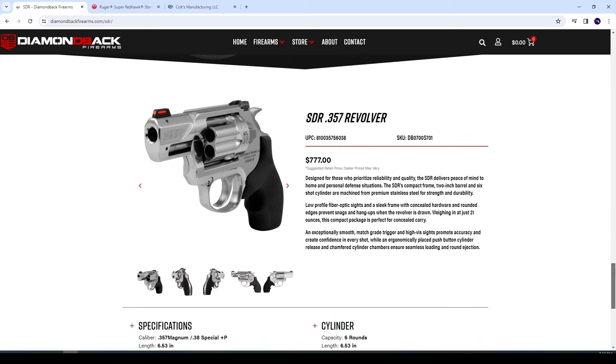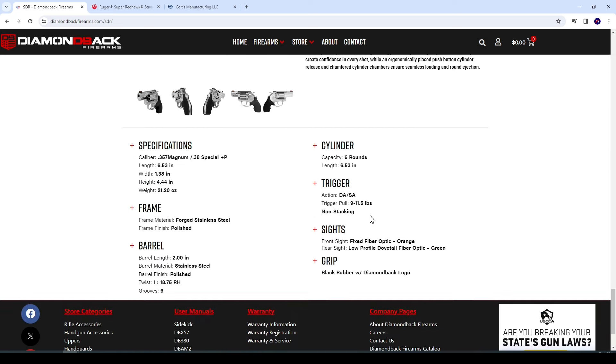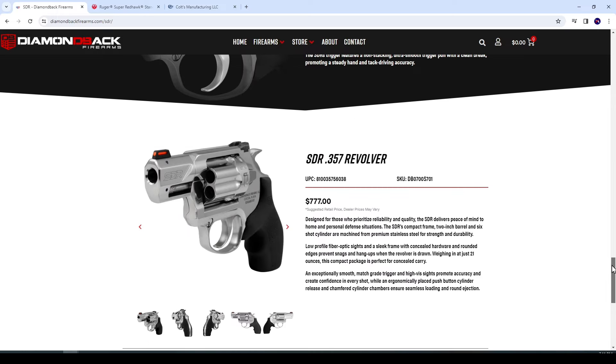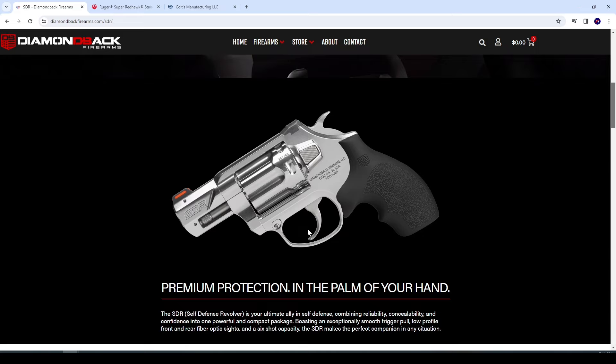Dare I say, I think the SDR kind of looks a little better too — blasphemy, right? I love how they did the slab side there, with that little cut in there. They could have slab-sided it all the way to the frame, but they didn't — they had that nice little angled cut, beveled at the top, almost hinting at a hexagonal barrel. I love the way this thing looks. Trigger pull is 9 to 11.5 pounds — not bad at all. Good job, Diamondback, for giving us another small-framed .357 Magnum that is competitively priced.